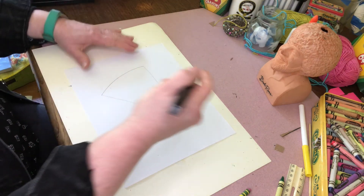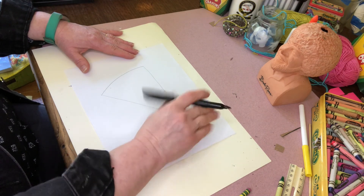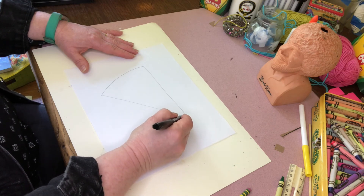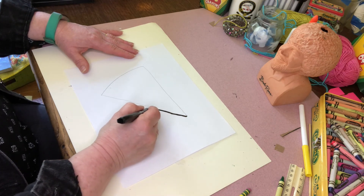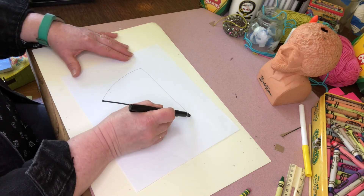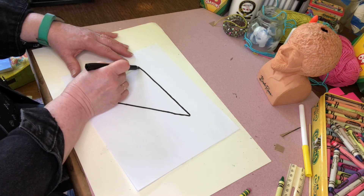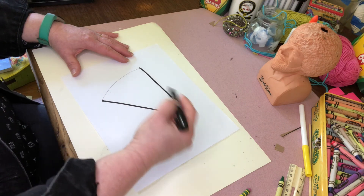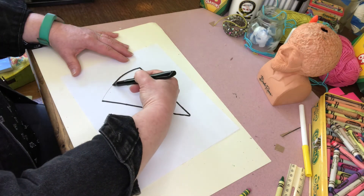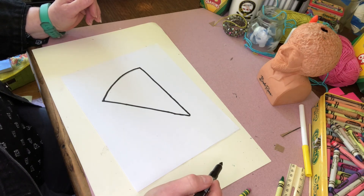Let me show you that with the marker so you can see it better. On this side of my paper, in from the edge about the size of my hand, I put a dot. Then I drew a straight line here, another straight line here, and instead of connecting them with a straight line I connected them with a curved line. So I have my basic piece of pizza from which I'm going to start.